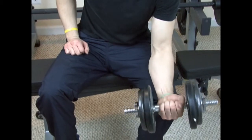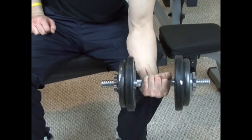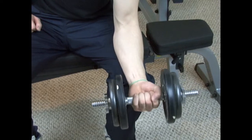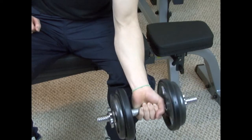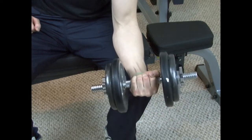The way you set up for this exercise is similar to how you set up for concentration curls. But instead of having your forearm over your thigh, you want to have your forearm over your knee. This is a great exercise to do if you want to really thicken your forearms, and I suggest that you incorporate it into your routine.